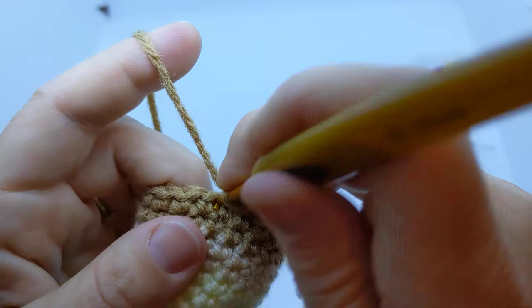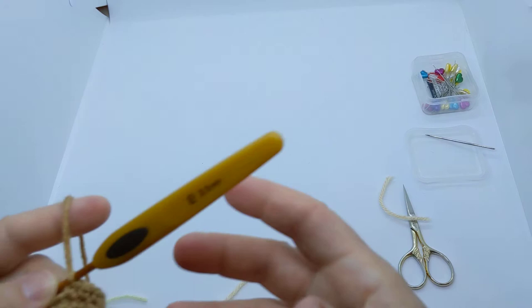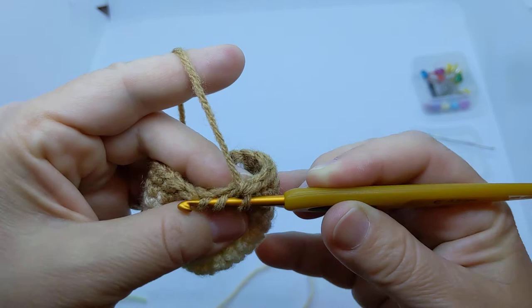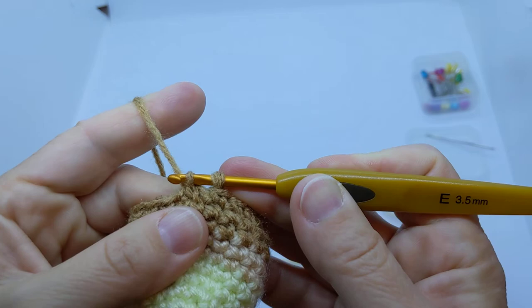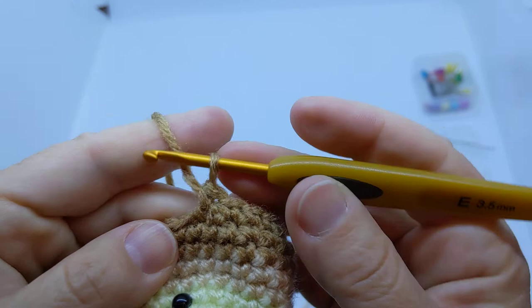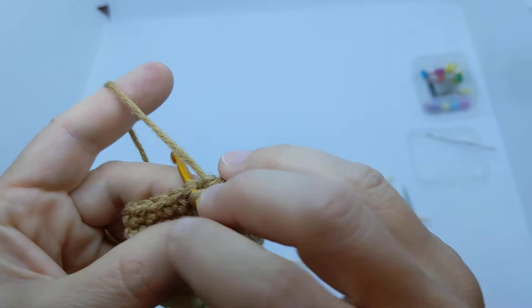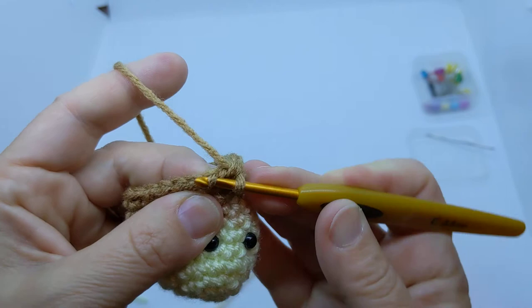The trick with the invisible decrease is that the work wants to fight against you — it wants to pull looser to go back to its original shape. You're going to need a little tighter tension than normal. Go through that front loop, swing it around, go through the next front loop, and keep your tension really tight in your hand pulling that way as you yarn over and pull through. Keep it real snug — almost so snug you can barely get the yarn over through. Keep it snug for the finish too, because this one will want to get loose.